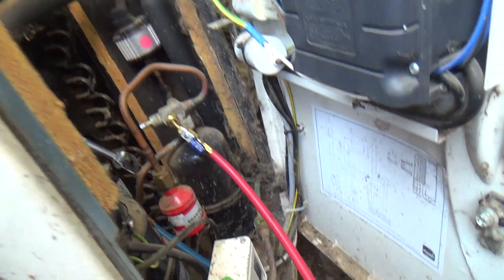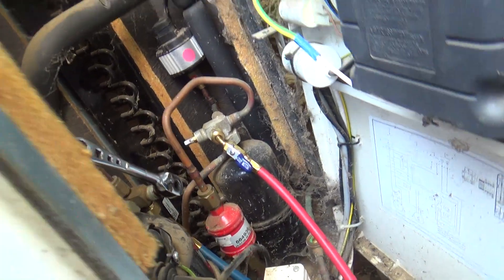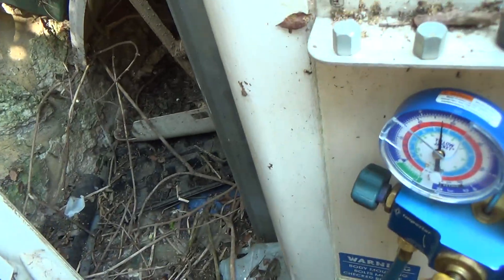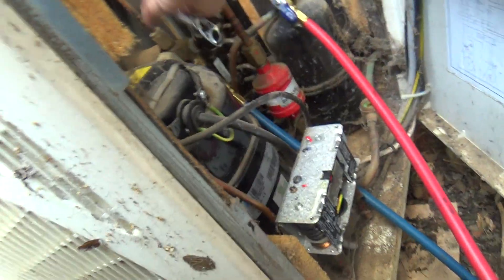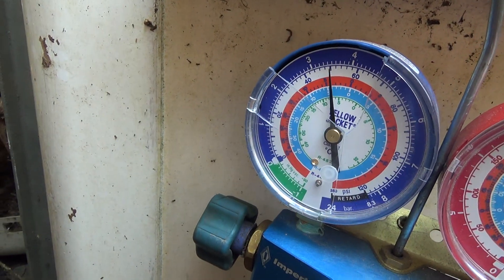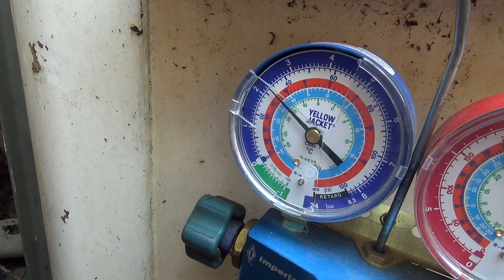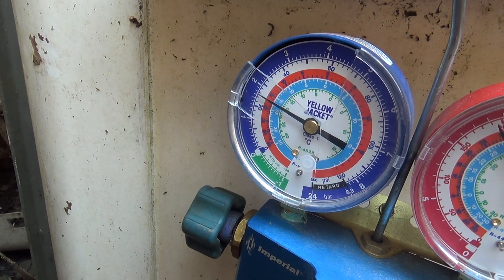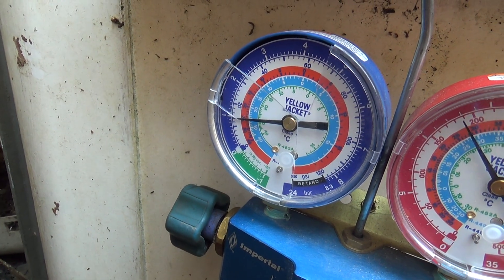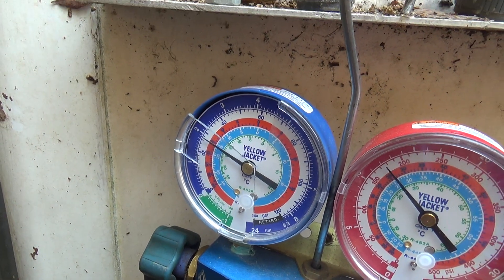This has been there for years - I've never worked on it, so it's obviously been like this for 10 years plus. We've made an adjustment. If it went off at 10 PSI I'd be happy - 12, I can live with that. It should come back on around 40 hopefully.